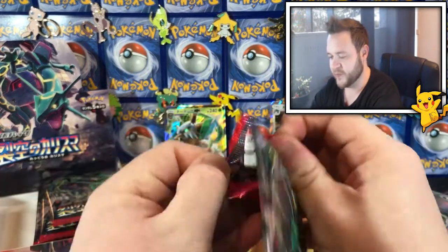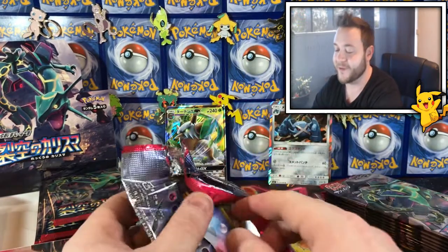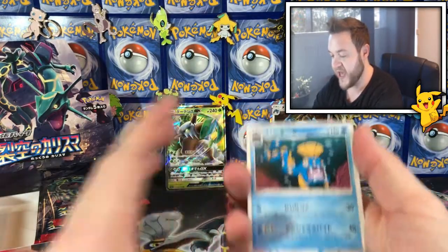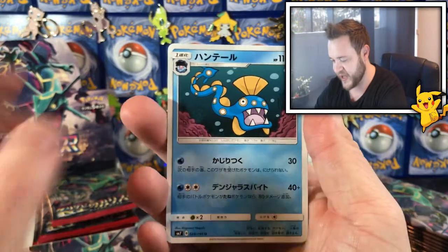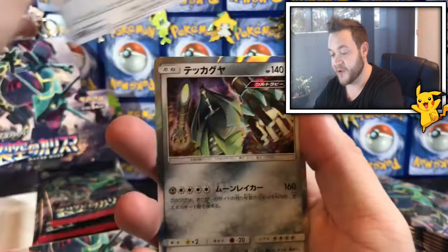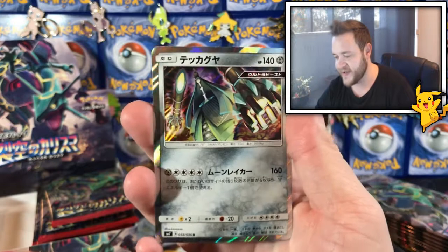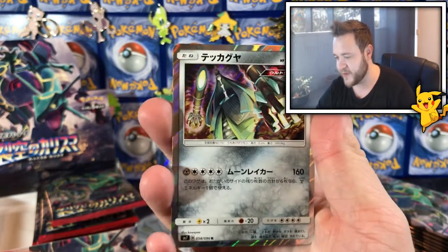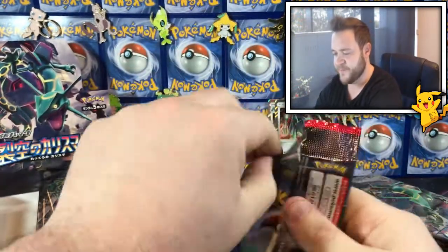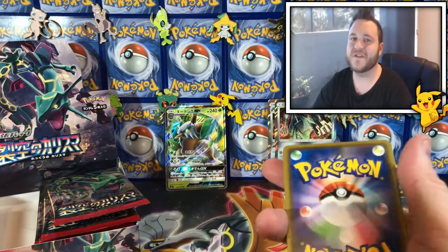One from the back — we have this scary-looking monster, that cute flying monster, and we got a Celesteela holo. I think that's his name — I'm not too familiar with the ultra beast names — but sick! These artworks are so cool, I love the Japanese cards.